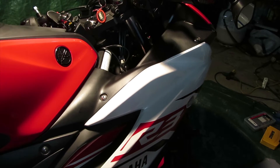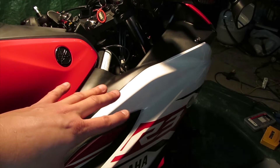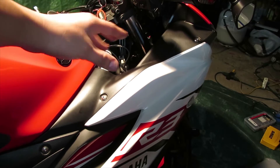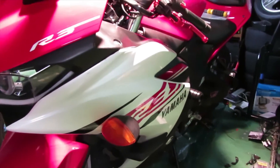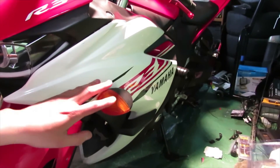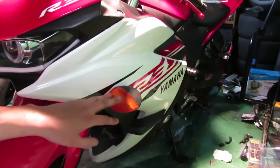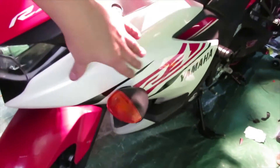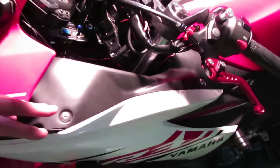Now I'm going to show a different way - removing the whole entire fairing. This applies if you still have your stock turn signals on your bike or if you have some different aftermarket ones. If you bought the bike used and it came with a different style of turn signal, this disassembly method is for you. We're going to do the disassembly of this whole fairing to get access to the turn signals.